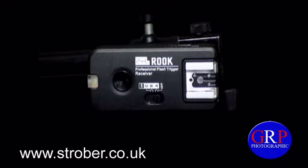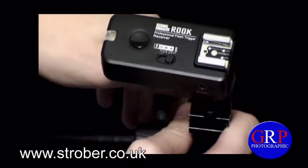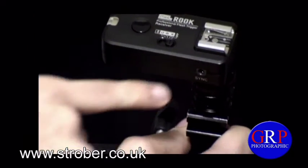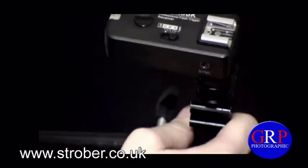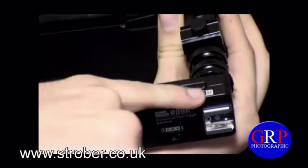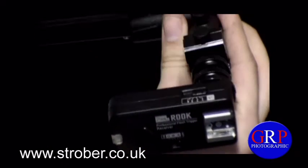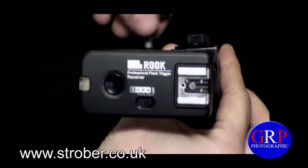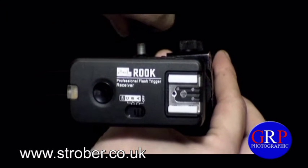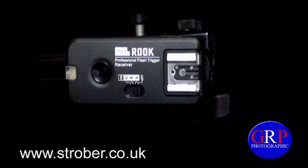At number five we have the output socket located just here, at number six we have the channel selection switch located just here, and at number seven — I'm not going to show you because it's the battery compartment. But there we go, that's an introduction to the receiver.